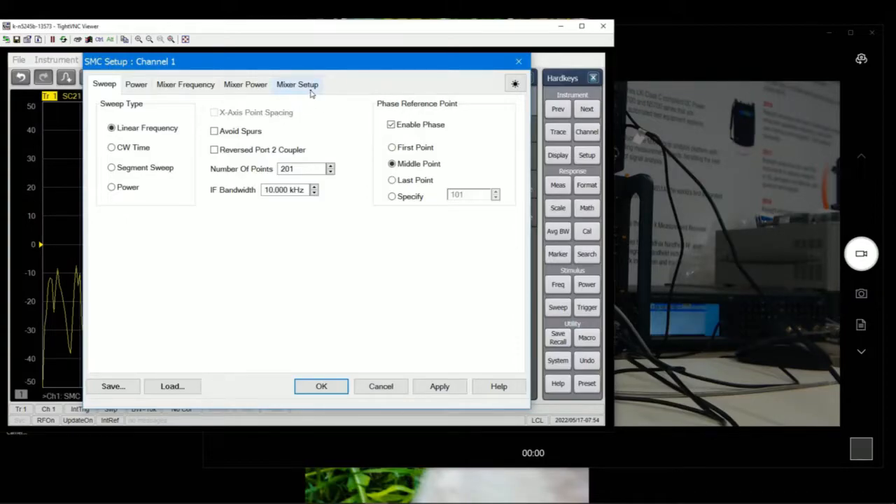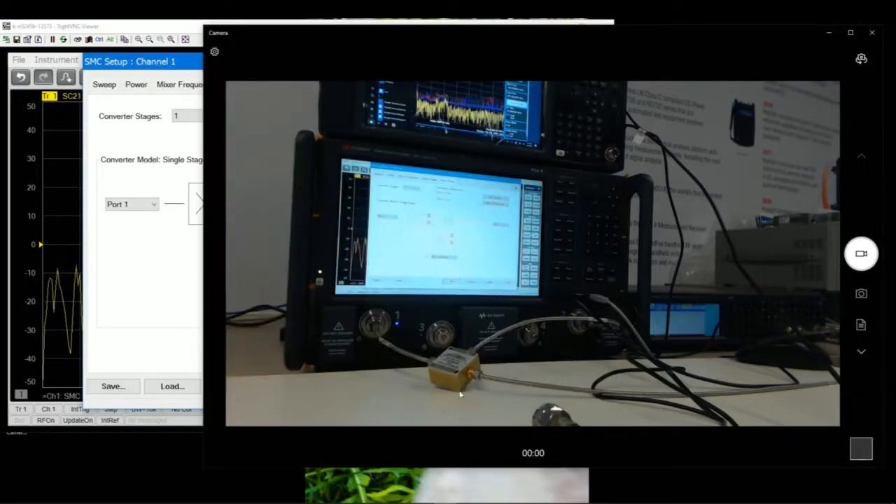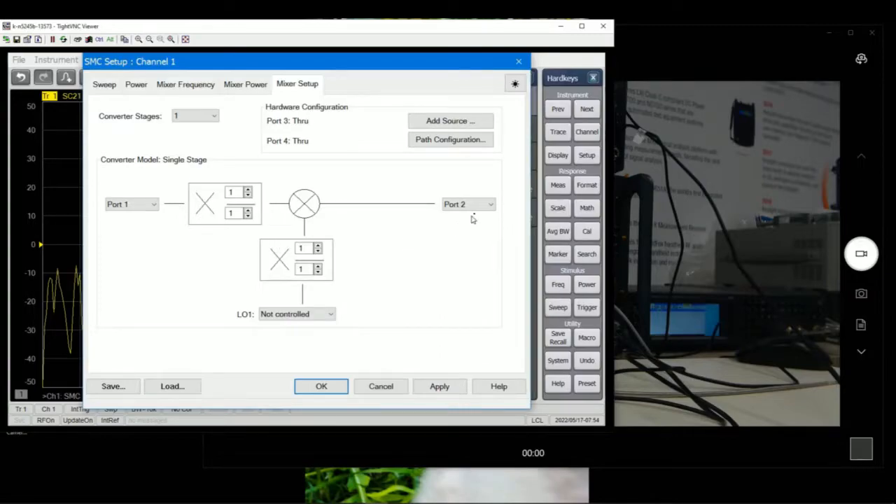Let's start with the mixer setup. As you can see, the mixer is connected — the RF output from port 1 enters the RF input of the mixer, and the IF is going to port 2. For the LO, I'm using the external SIGGEN. These are RF and IF output. For the LO, as you can see, it's not part of the selections because we haven't set it up yet.